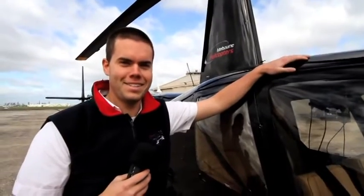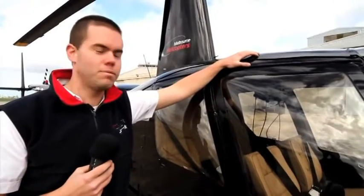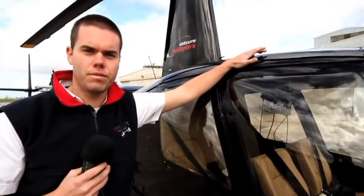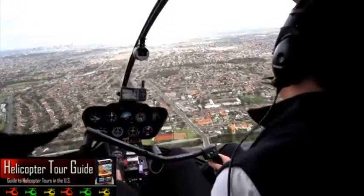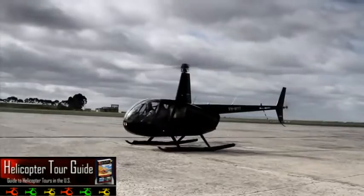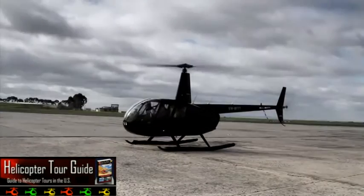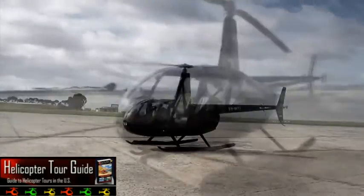If you think flying one of these looks like fun, it really is. I recommend anyone do it. Basic helicopter lessons are not all that expensive, so if you like the idea of flying one of these beasties yourself, get in touch with a local flight training business and have a crack at it. Maybe you can get a future career in flying a helicopter.